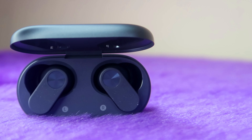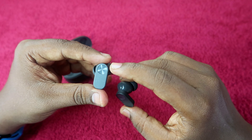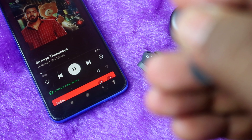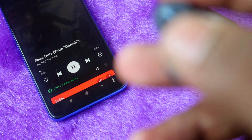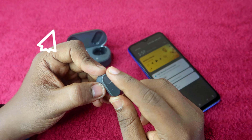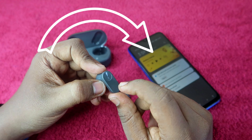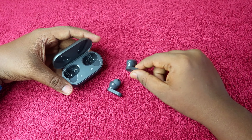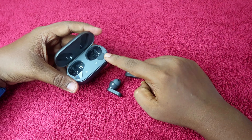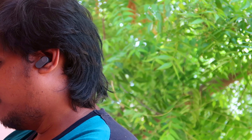The earbuds are similar in design to the original OnePlus Nord Buds. The earbuds have touch controls — the touch functions include play/pause, double tap to skip to the next song, triple tap to go to the beginning of the song or previous song. The touch sensitivity can be activated with a light touch. However, the OnePlus Nord Buds 2 lacks a touch volume control function, which is one drawback. The earbuds are very comfortable to wear.